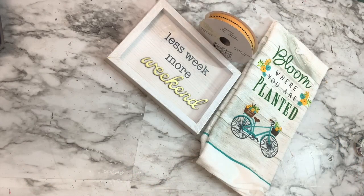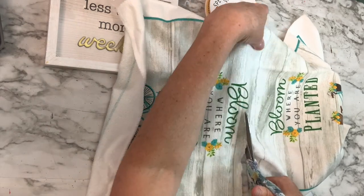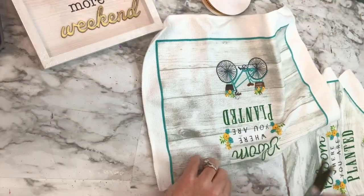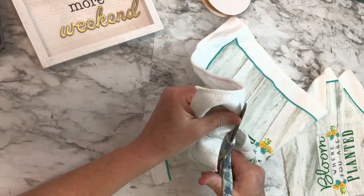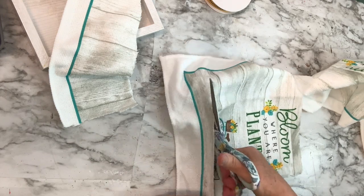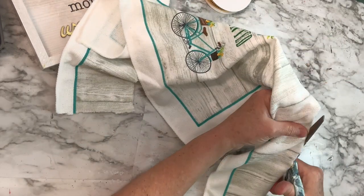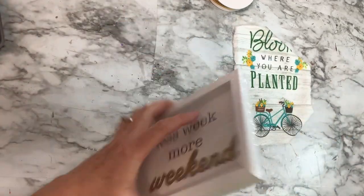This spring DIY is so easy. I took this dish cloth from the Dollar Tree and one of these little signs, and I've also got some ribbon. I'm cutting out the design on the towel — I was hoping to use the entire design but it won't fit, so I'll have to make a little adjustment. It's so cute — it says 'Bloom Where You Are Planted' and has an adorable little bicycle.